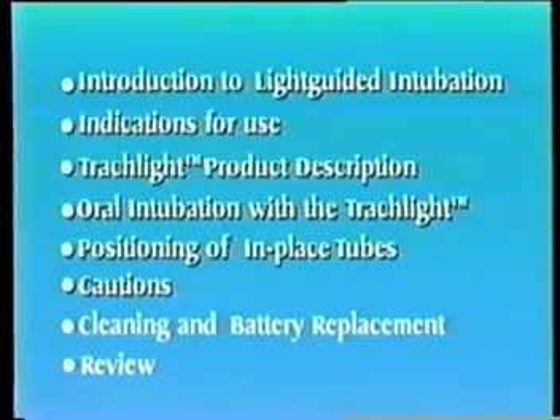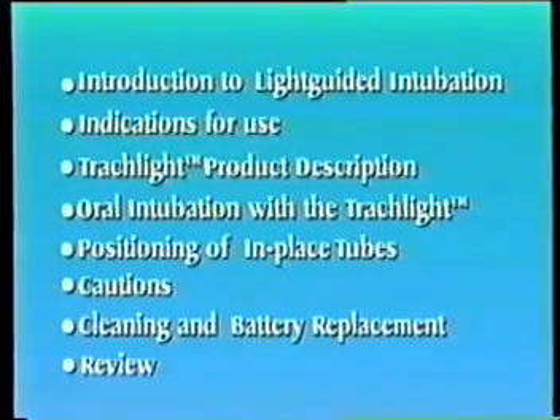We'll conclude with cautions, a short section on cleaning and battery replacement, and a review of key points.